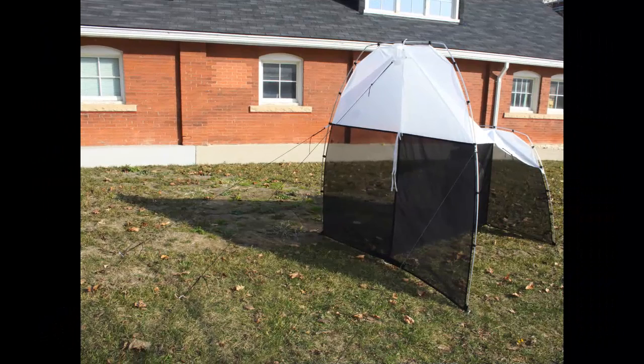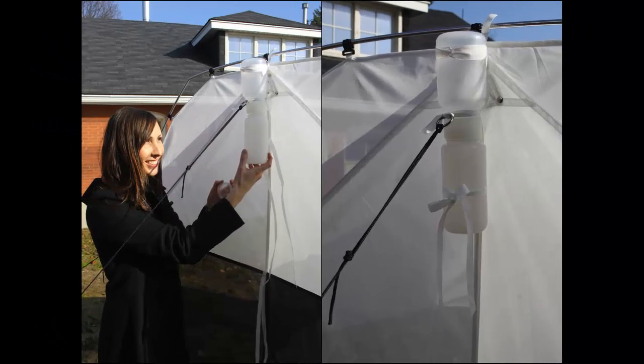The trap should now be standing upright, secure, and ready to go. To complete your trap deployment, screw a collection bottle filled three-quarters full with ethanol onto the trap and tie it securely with the pieces of rope that dangle from the trap directly behind the collection bottle.